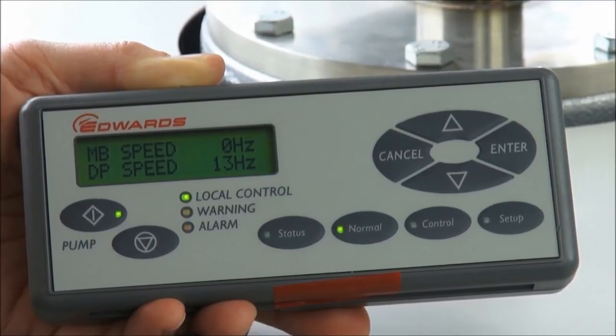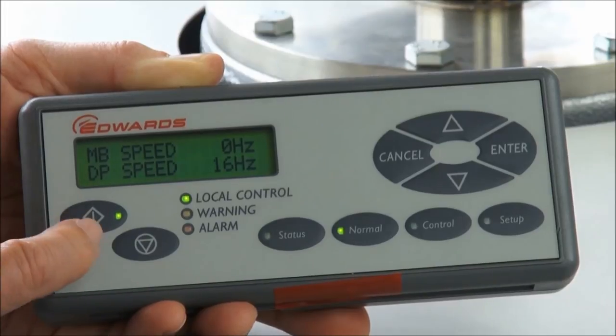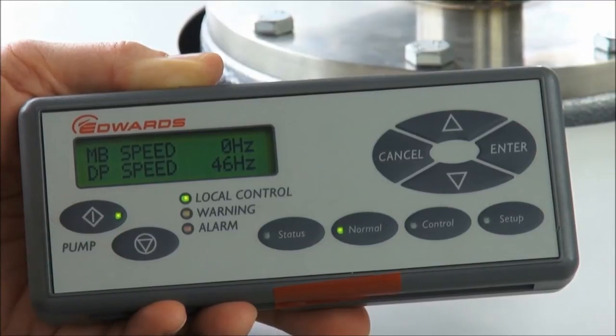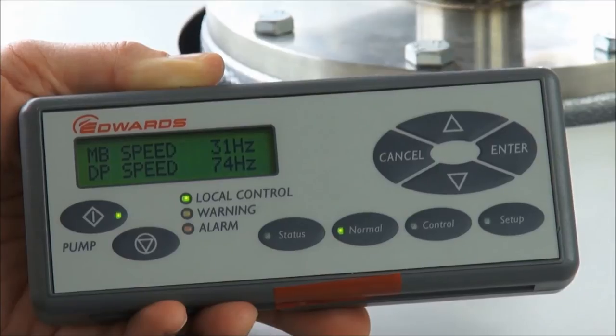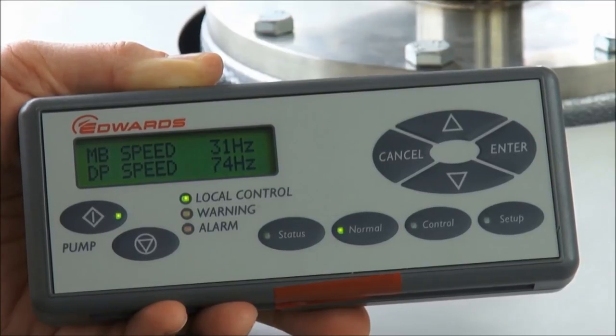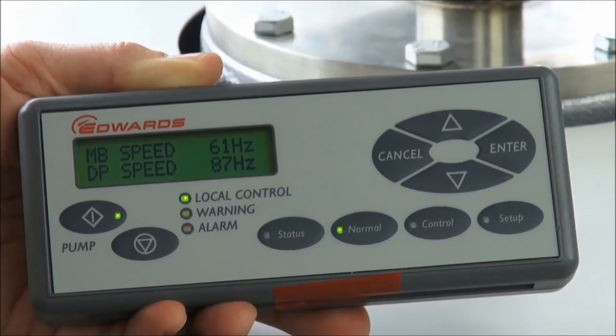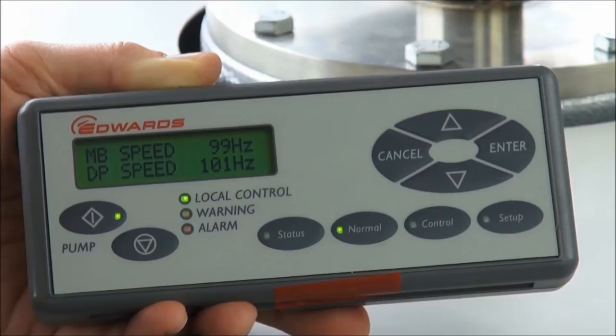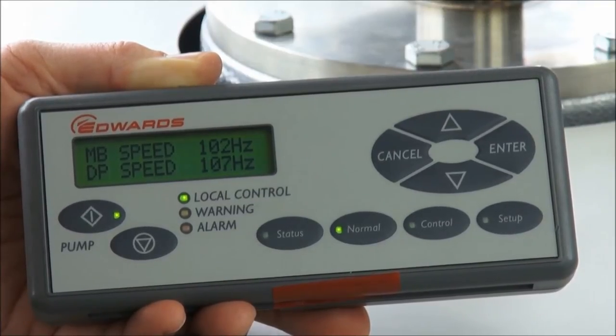Because this pump is warm, there is no requirement for the warming-up phase, so the running LED is not flashing — it is on constantly. The mechanical booster, where fitted, starts 20 seconds after the dry pump by default. Very quickly, both the DP and the MB reach full speed and full pumping capacity is attained.